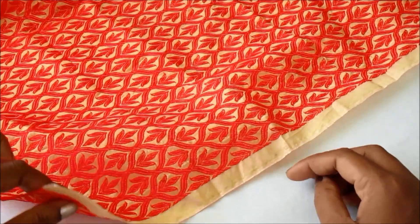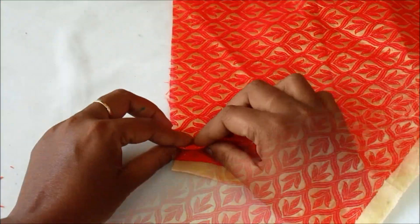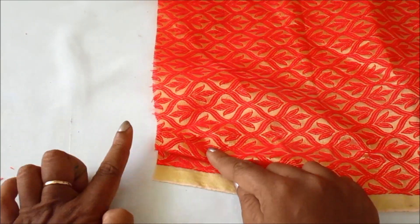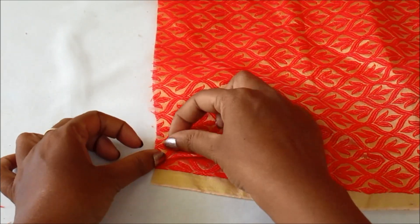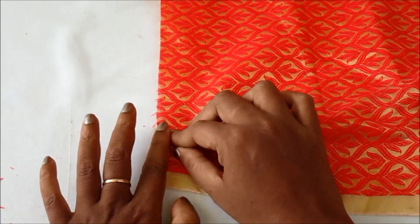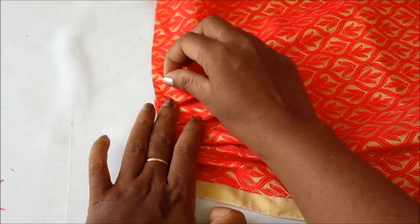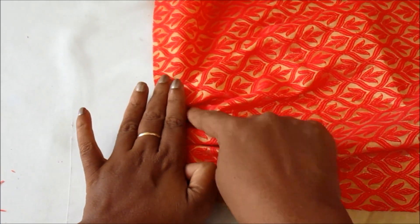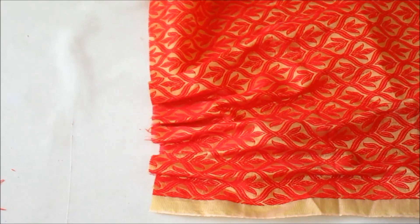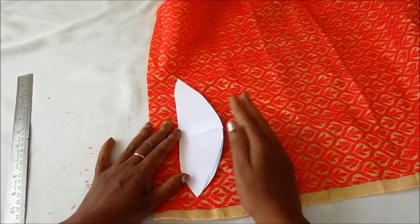This is a brocade fabric. This is box pleats. Decide the size. This is a small piece of the sleeve pattern and a small piece of the fabric.